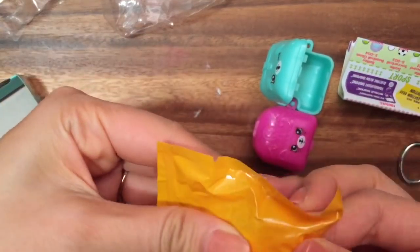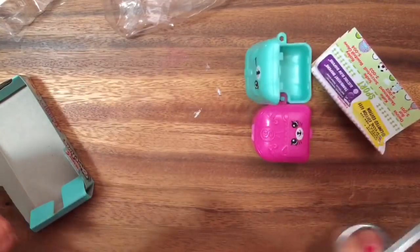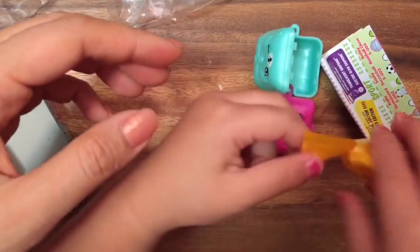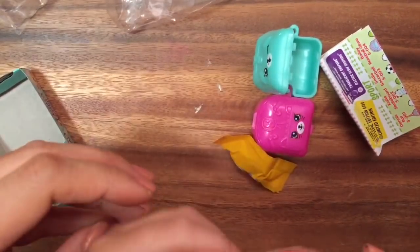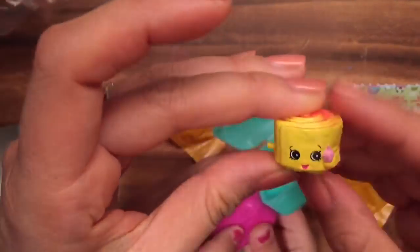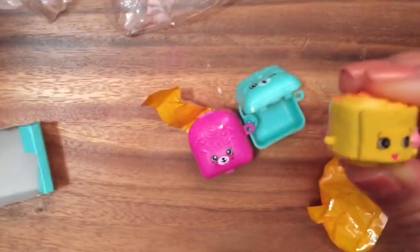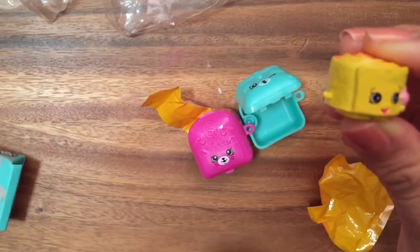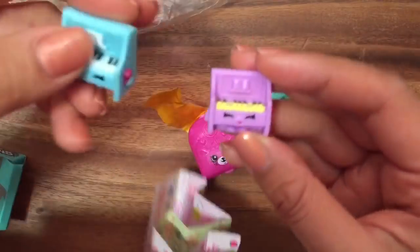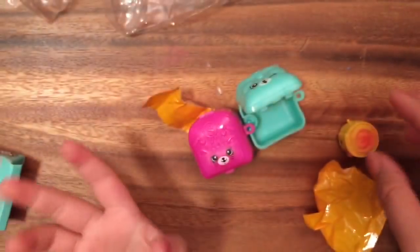Here you can rip it. Oh, this one feels like a duplicate. Don't cut it — just rip it, pull it open. It's a duplicate but it's a different color. This is Jilly Jam Roll — it's strawberry pink. So this is Jilly Jam Roll. Can we go get the other Jilly Jam Roll that we have? We're gonna show you our duplicate Polly Piano, so now we have both of them. We've been getting so many duplicates.